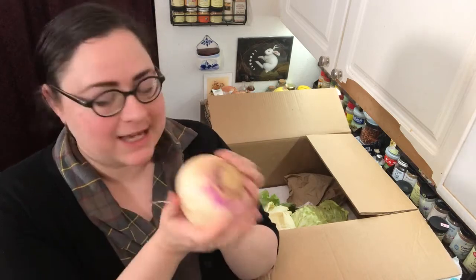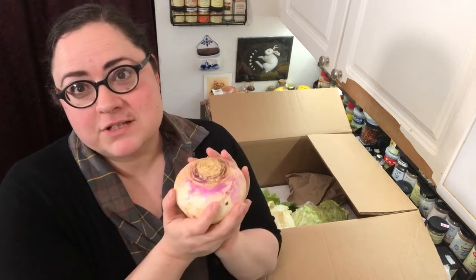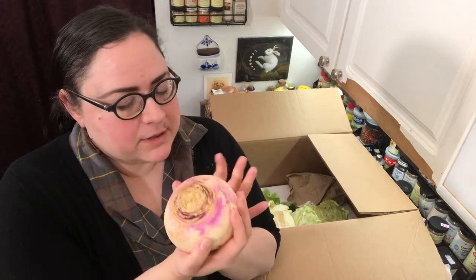I mentioned surprises — we have a stowaway. Somebody jumped on board this ship and decided to come to my house, and I ain't sad about it. Look at this big, beautiful turnip. I did not order a turnip — a turnip decided to show up. It's like a Christmas miracle. I'm not saying no to extra free turnips, so I will find a place for you in my heart and also in my belly. It's a very pretty one too.